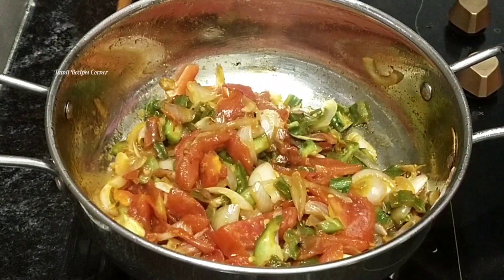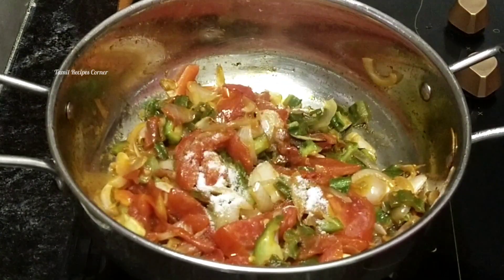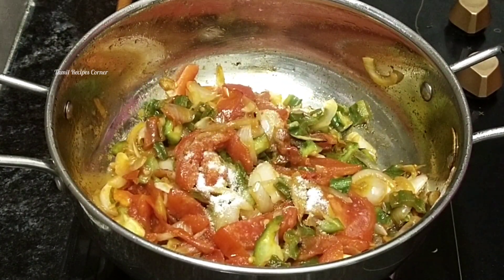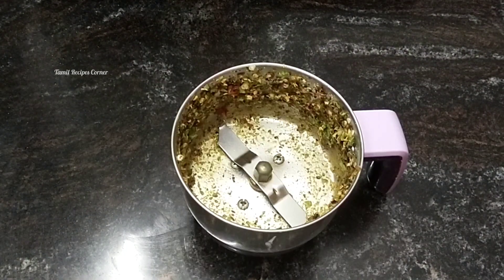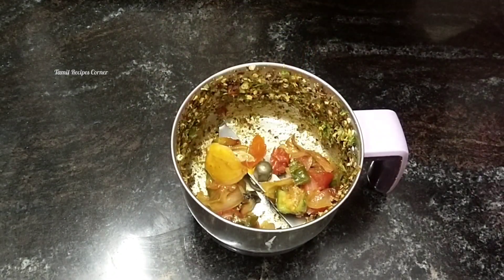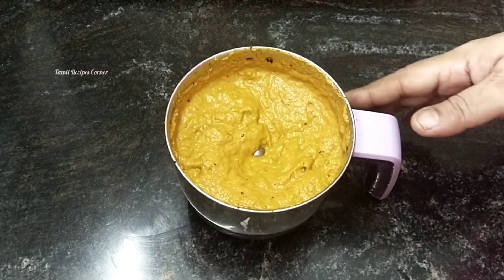Now we have to cut it out. I will cut it — if you just put it, it is dry. We can do it and dry it out. Now I will cut it out.